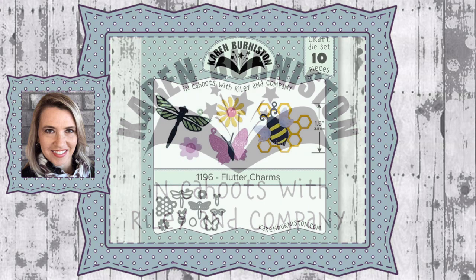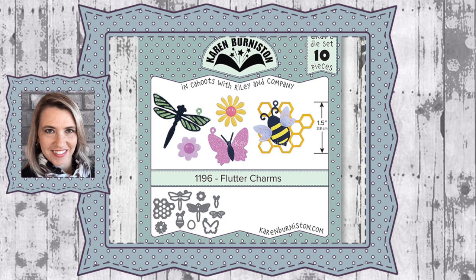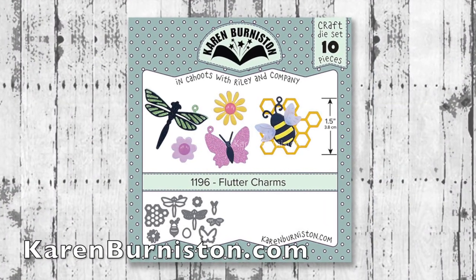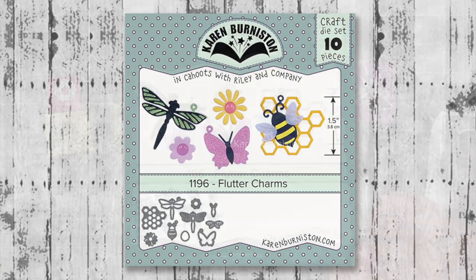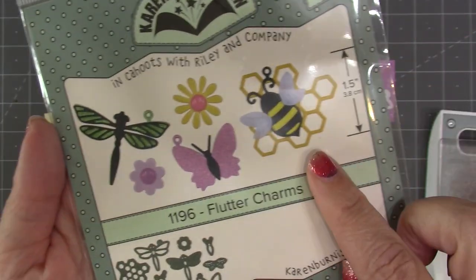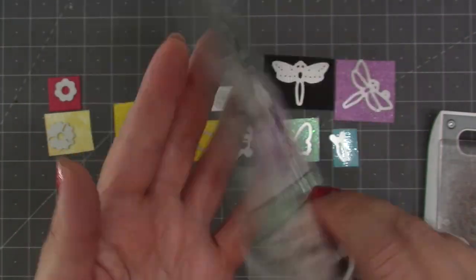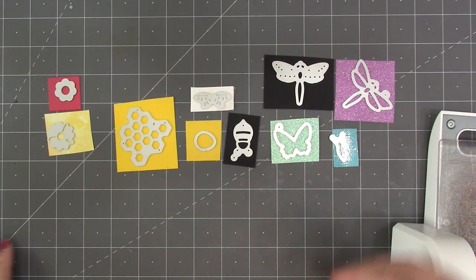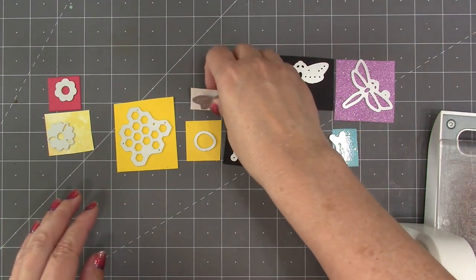Hello, it's Karen Burniston here with an assembly video for one of our die sets. This is die number 1196, the Flutter Charms. You can check out all of our die designs at KarenBurniston.com. These are a pretty straightforward little charm set — 10 pieces in the set to make everything that you see here. You can see those dies on the back, and I have already chosen out of my scrap bin all the colors that I will need.